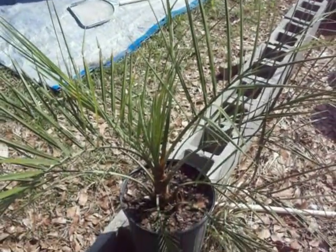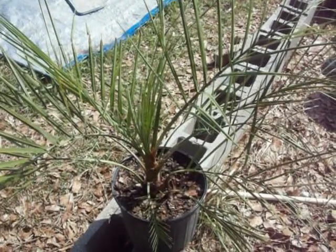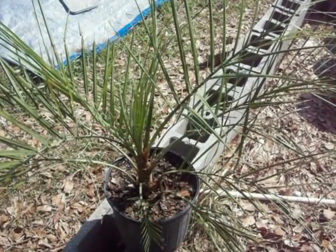This is a pindo, and if you know more about it than I just said, please let me know. Thanks for watching.